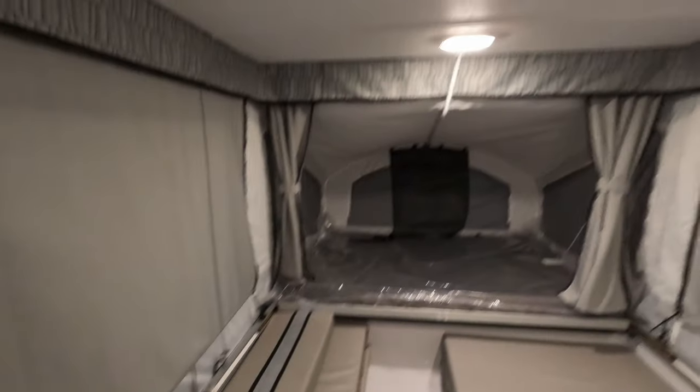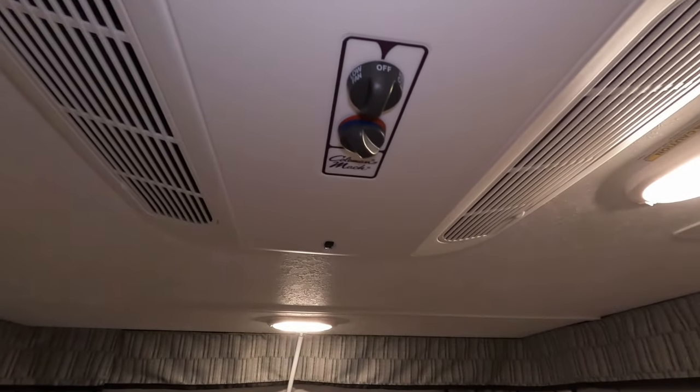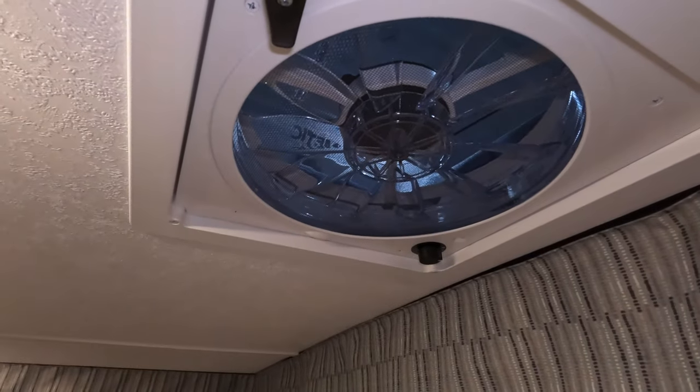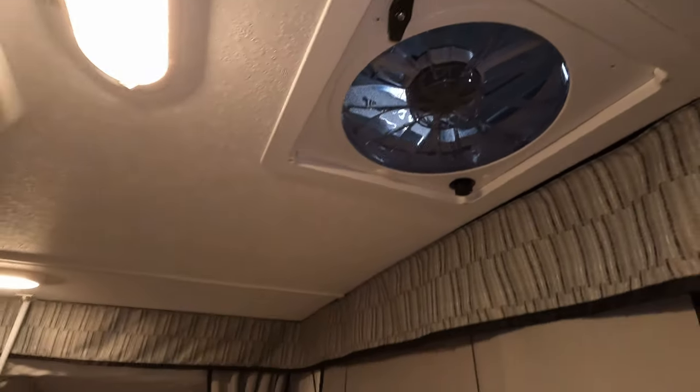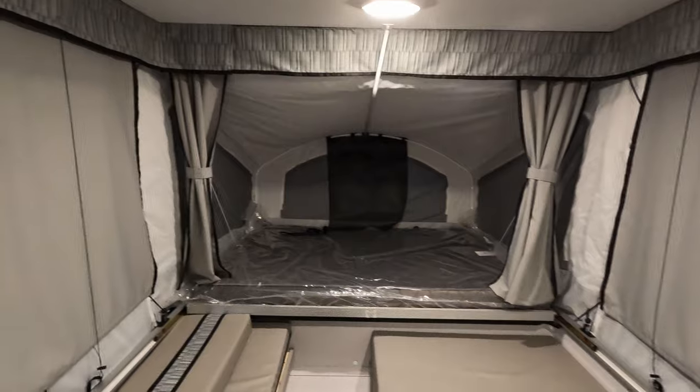All of the pop-ups we get in will have ACs on them — it doesn't really make sense to have a pop-up without that, at least not in my book. And then you've got a big Fantastic vent fan in case you're doing some free camping, don't have access to power, and want to move a lot of air.